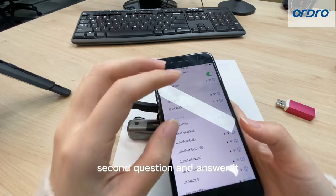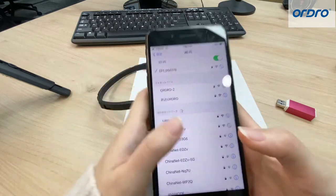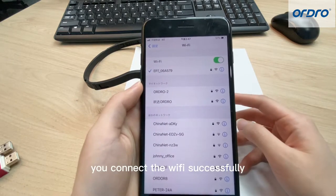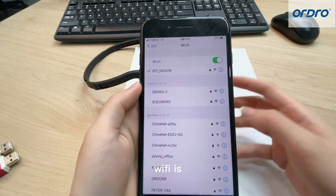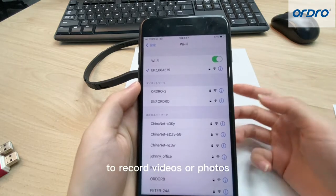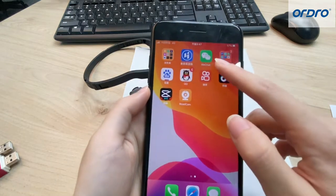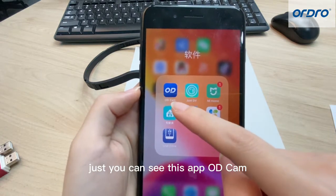Before we start the second question, let me finish the first one. Now you have connected to Wi-Fi successfully. The main function of Wi-Fi is to control EP7 through Odicam to record videos or photos. Odicam is an app — you can see this app, Odicam.